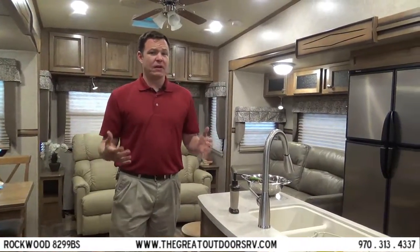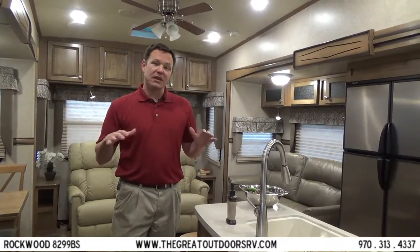Thank you for joining me exploring this Rockwood 8299BS at The Great Outdoors RV. We pride ourselves on having the best service at the best prices in Colorado.